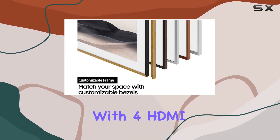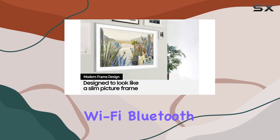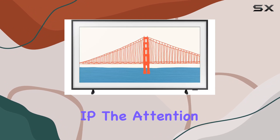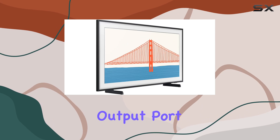Connectivity is a breeze with 4 HDMI and 2 USB ports, LAN, built-in Wi-Fi, Bluetooth, and support for control via RS-232 NIP. The attention to detail is evident, even down to the optical audio output port.